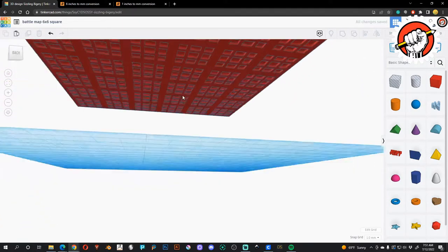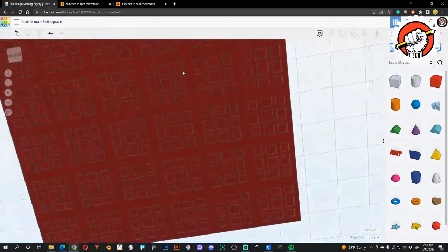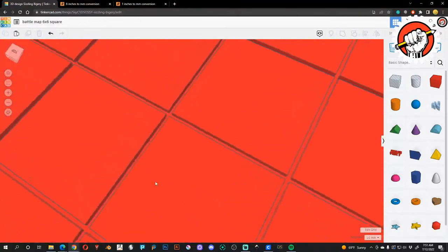This is probably a little bit more material than I want to use, but it creates a nice void in there so that it doesn't stick like a giant sheet to your base plate. I sort of like that.